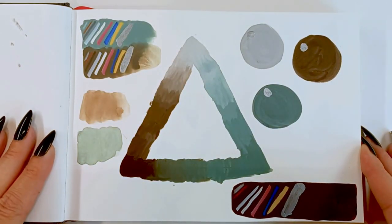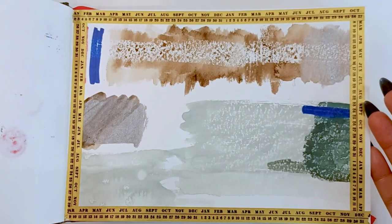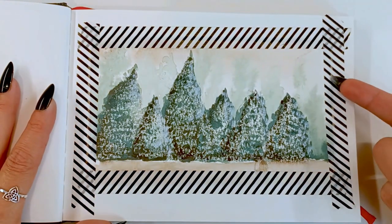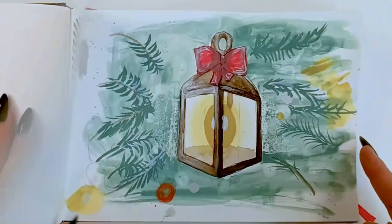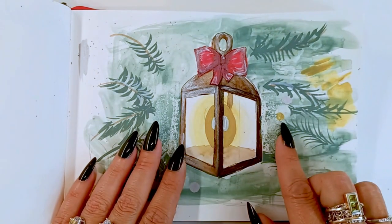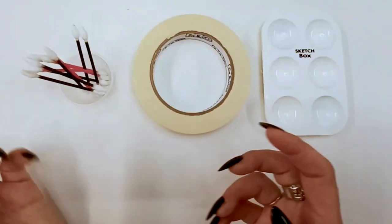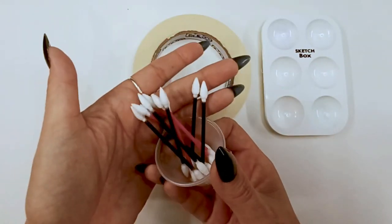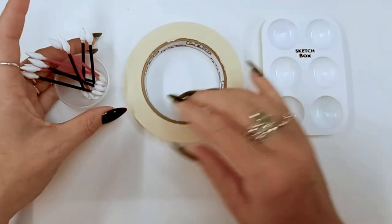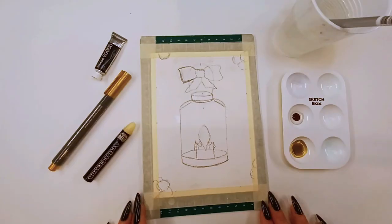I suggest with any art box you go ahead and swatch out all your materials in your sketchbook first — get to know everything in your box. Get all your ideas down in your sketchbooks before you do them on your real project. When you're ready, start in on your cards. Supporting materials for this project are q-tips, painter's tape, and a paint palette, preferably from a previous sketch box.